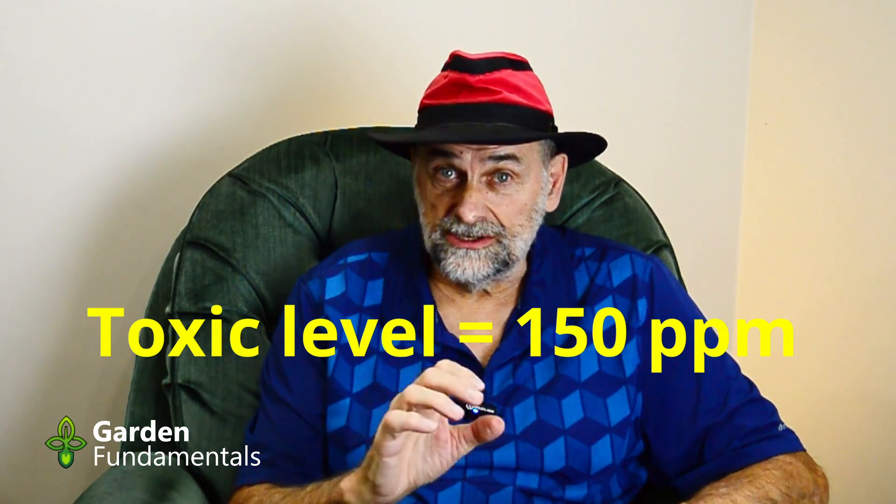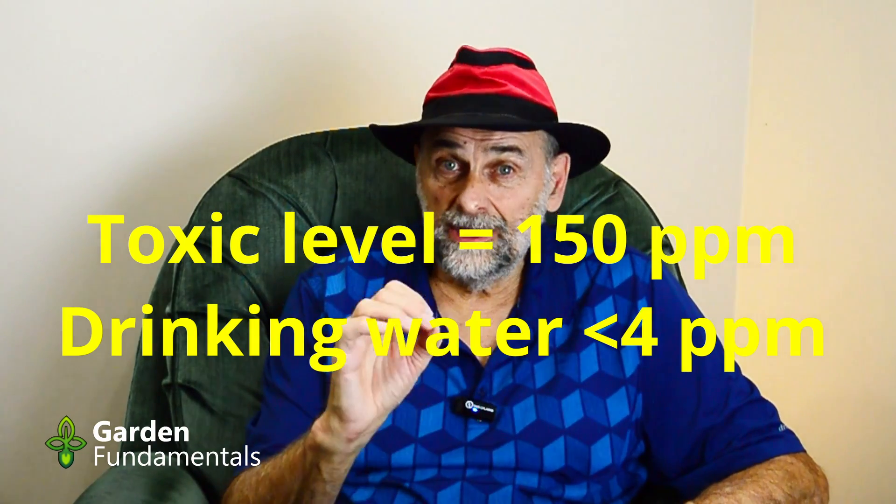What toxins are they talking about? Most chemicals — so-called toxins — don't come out of the water just by letting it sit. There is one exception: chlorine. People are concerned about too much chlorine in water harming plants. Chlorine is actually a nutrient plants need, but in very low amounts — too much will kill them. However, the chlorine in our drinking water is really low compared to the amount that would harm a plant. Many municipalities use chloramine instead of chlorine, which doesn't evaporate, but that level is also so low it doesn't harm plants.